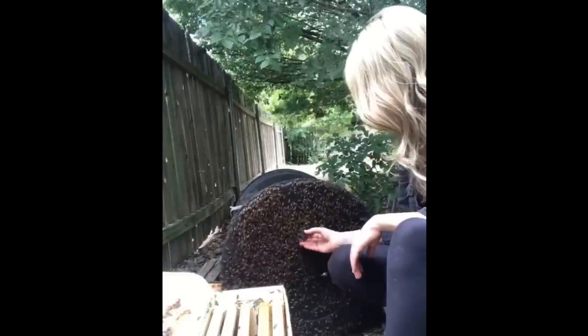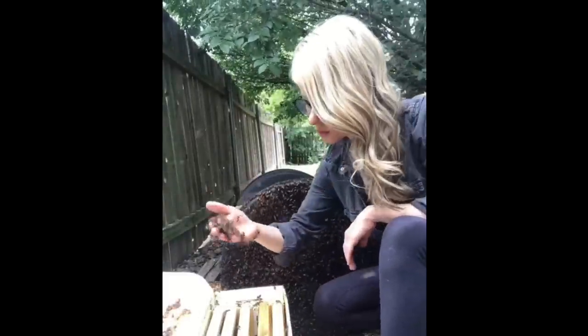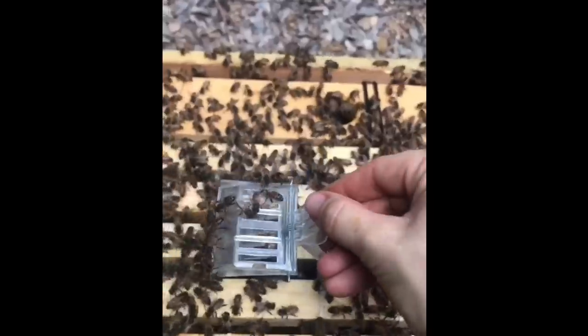So I kept removing comb and removing bees from the bin, all while looking for the queen bee. After I removed most of the bees, I saw the queen crawling up the side of the bin, so I put her in a clip to keep her safe. She's the largest bee in the colony, which makes her a little easier to find. There she is!